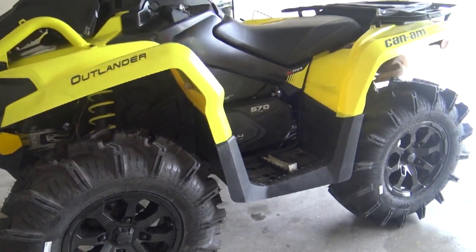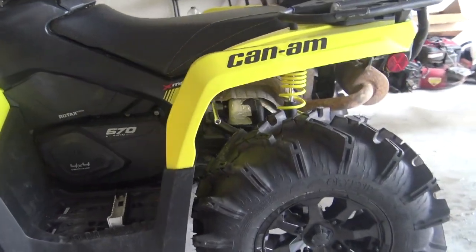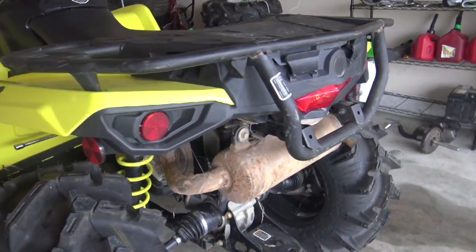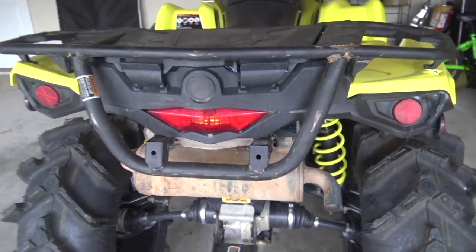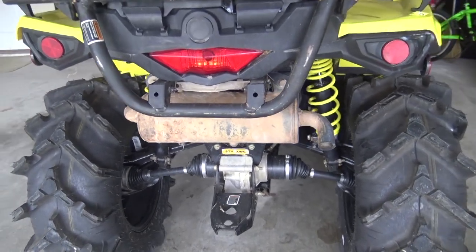Alright everyone, here's my stock Can-Am 2019 570 XMR. I'm getting ready to change out my stock pipe. I'm gonna crank it up and let you know how it sounds before and after — I'm going with the GSE performance pipe. Here's what the stock pipe sounds like.